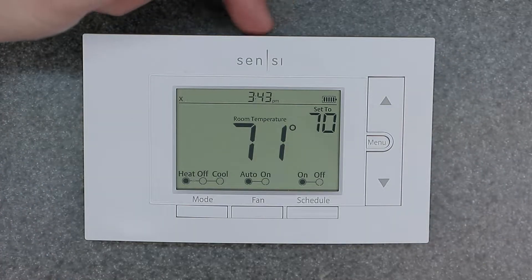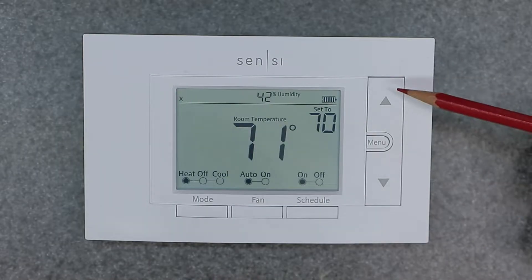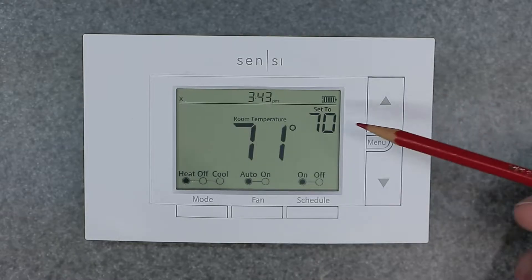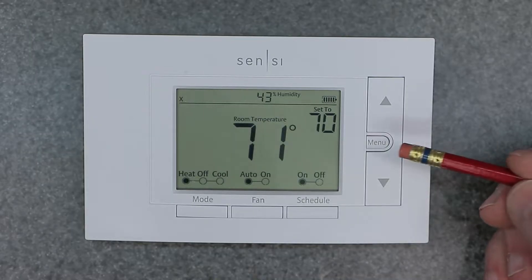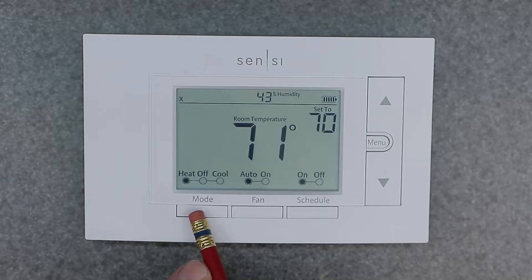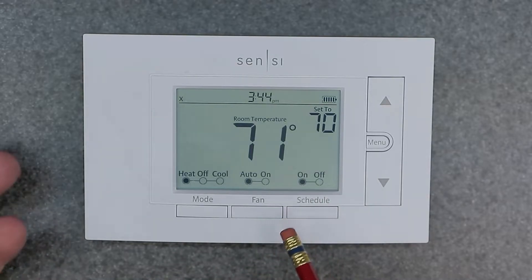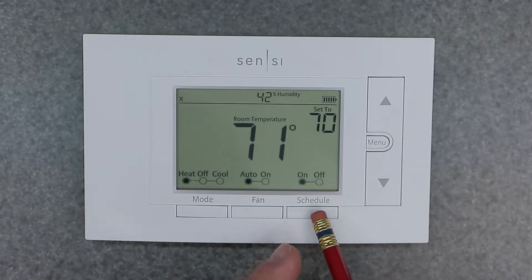Quick overview of the button layout: at the very top at 12 o'clock is your backlight, so you can light up the screen — it stays on for a little bit. Then we have the up and down buttons, which control your set point adjustments and things like that. Then we have the menu button, which brings us into the setup menu. We also have a mode button which toggles between heat, cool, off, auto, and the fan button — we want to keep that in auto so it will automatically turn on with heating or cooling as needed.